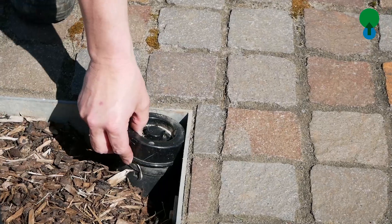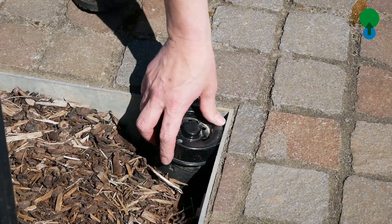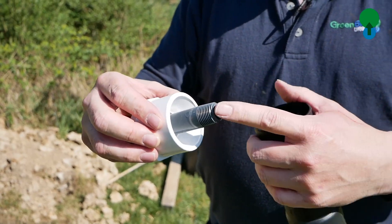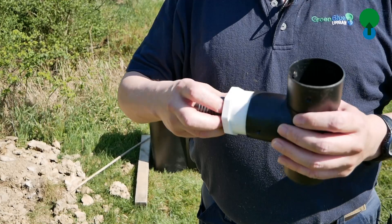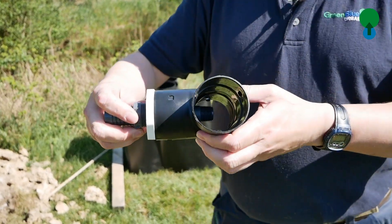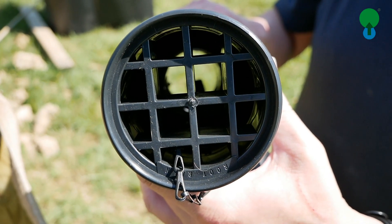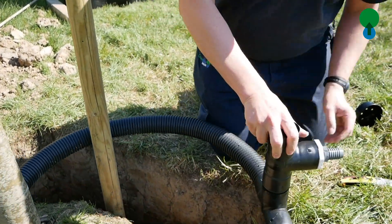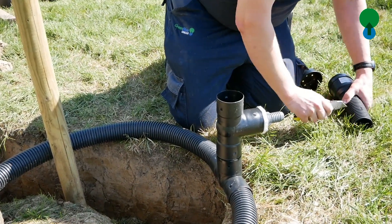We often get asked for situations where an automatic irrigation system needs to be linked into the Green Blue Urban Root Rain systems. This is often on podium decks or areas where not a lot of natural precipitation will actually occur. This is very simple — there is an adapter which fits into the down pipe between the inlet and the actual Root Rain circular pipe loop.